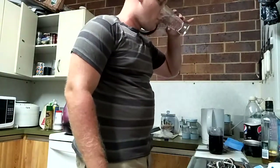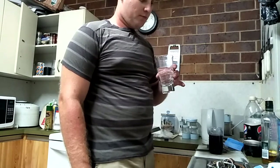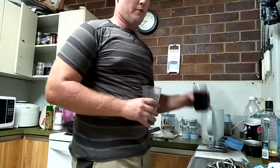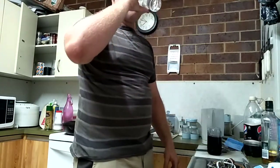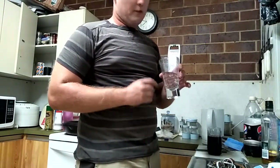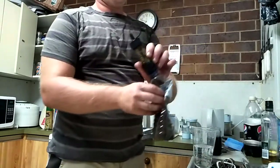Bottoms up. And that actually tastes really good — not as good as a bourbon and coke, but it's still pretty good. Highly recommend the Soya Mini Water Filter.